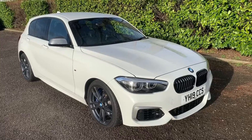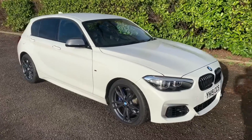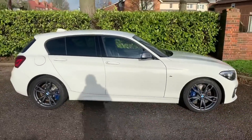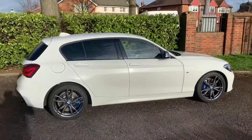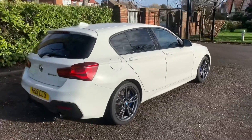Here we have the BMW M140i automatic on a 19 plate. I'm going to start off by showing you around the outside of the car and then we'll hop in and run through some controls on the inside. From the outside you can see it's a five-door car with alloy wheels and tinted windows.